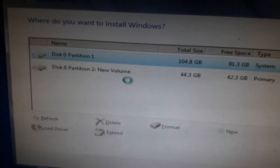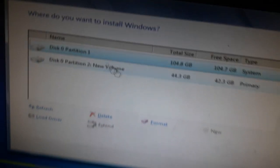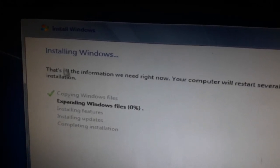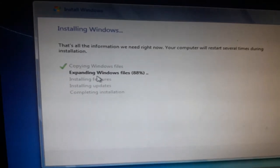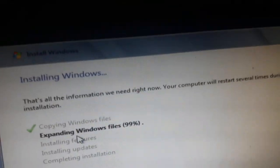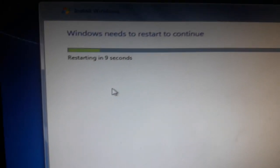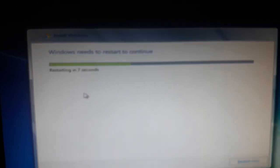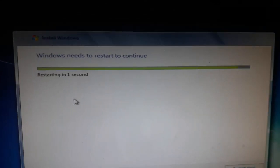Formatting is complete — it depends on your RAM speed. Now I click Next and Windows installation begins. You can see it's expanding Windows files. Now installing features and installing updates are complete. Windows needs to restart to continue — it's counting down: four, three, two, one — now it's restarting.